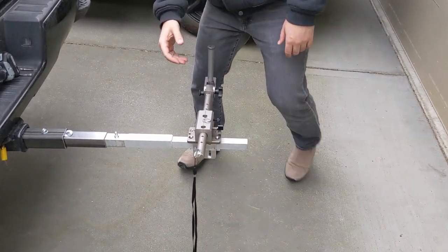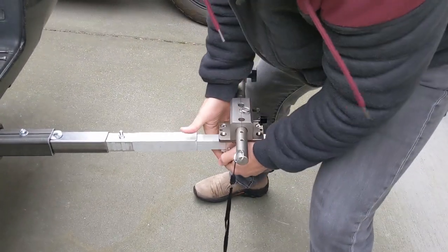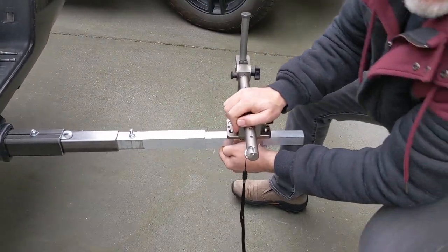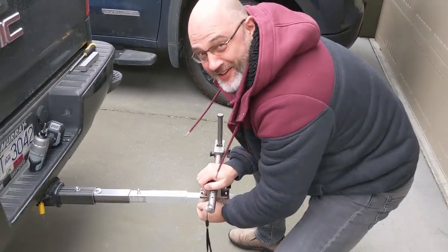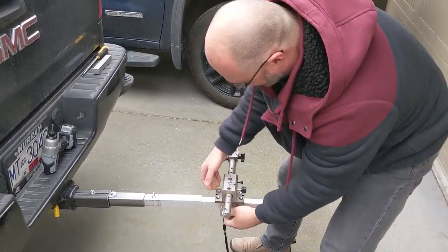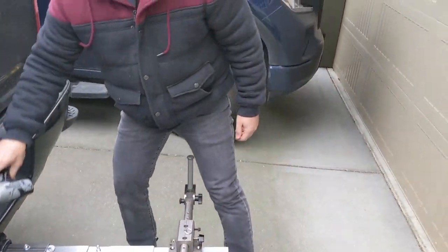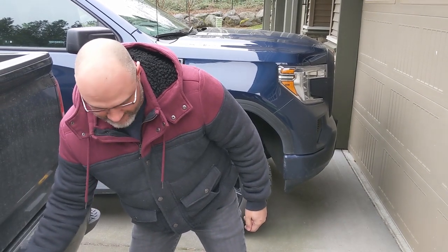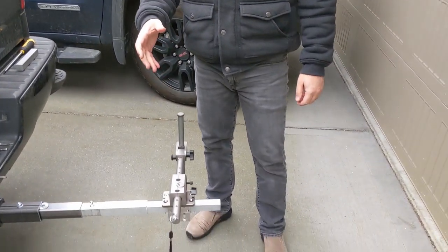I want to show you quickly how crazy strong this is. I'm going to take this whole thing and move the whole truck. If the camera goes back away from us, you can see how strong this thing really is. Okay, it's not coming off whatsoever — so that is a fabulous pontoon rail clamp.